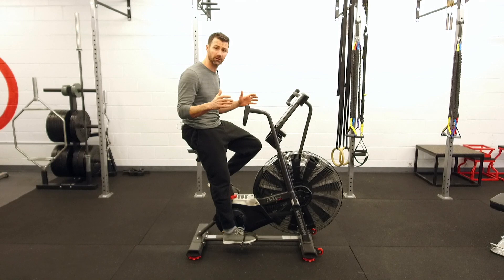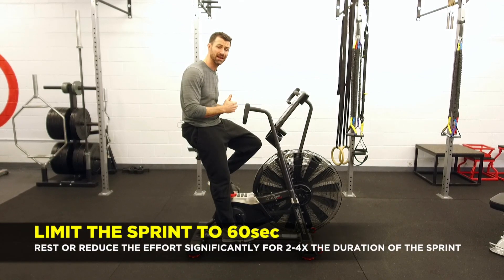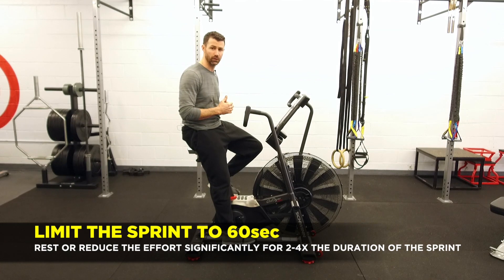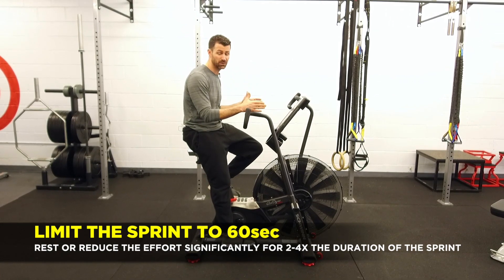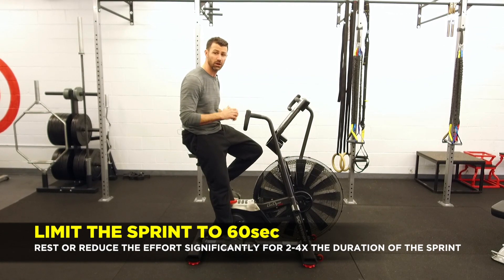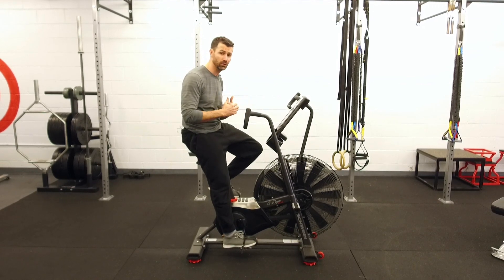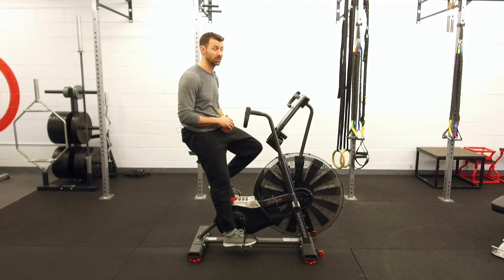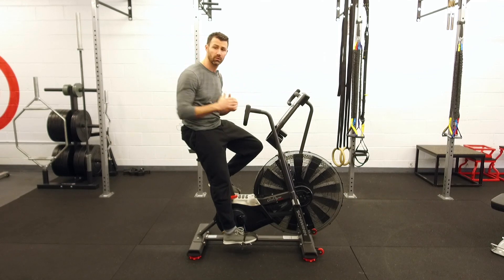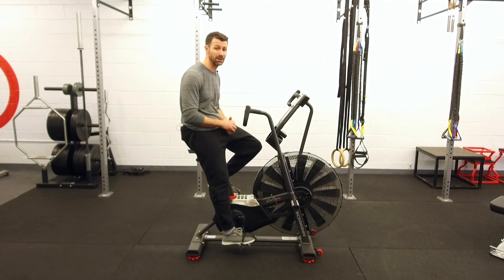I recommend keeping your interval sprint at no longer than 60 seconds. Then rest for either two times or four times the length of that interval. If you sprinted for a minute as hard as you could go, I'd recommend almost four minutes of rest before your next sprint. You only have to do four, five, or six of them to get a massive workout. If you're going shorter periods, you can do many more repetitions. But ultimately, a 20-minute workout of this is going to be plenty.